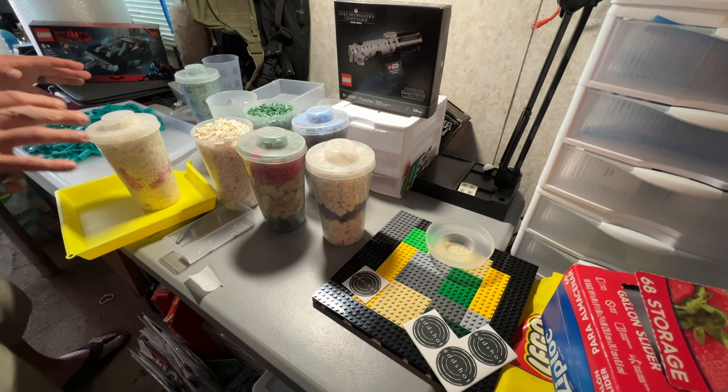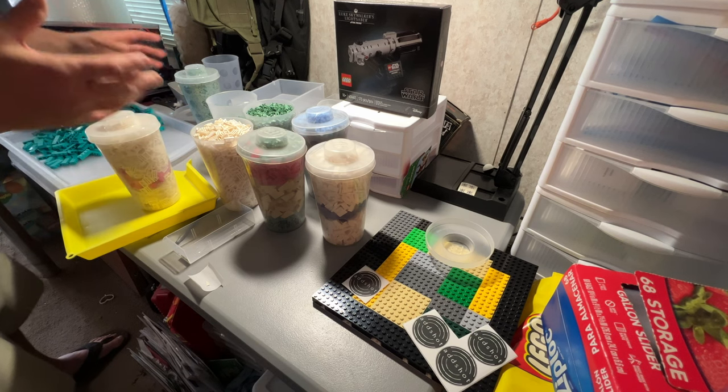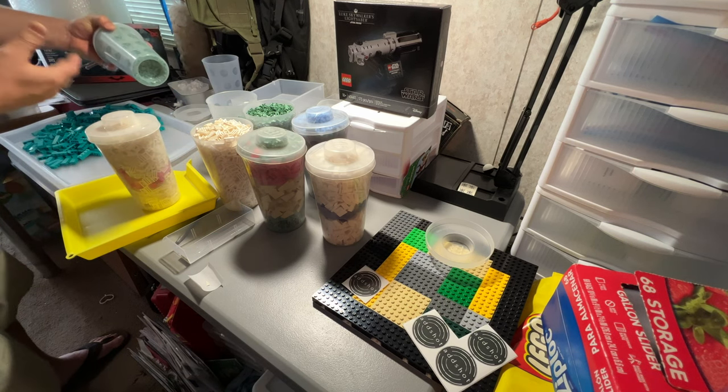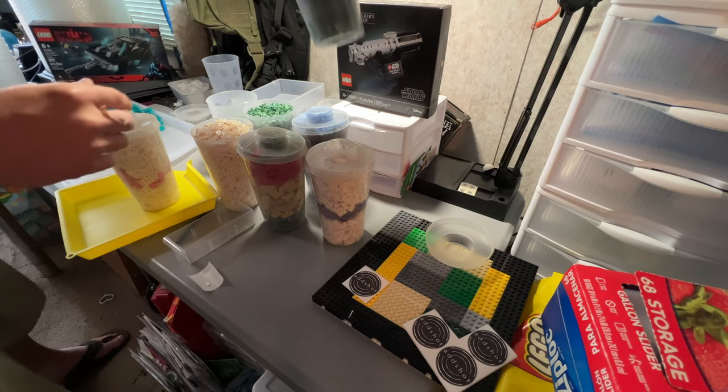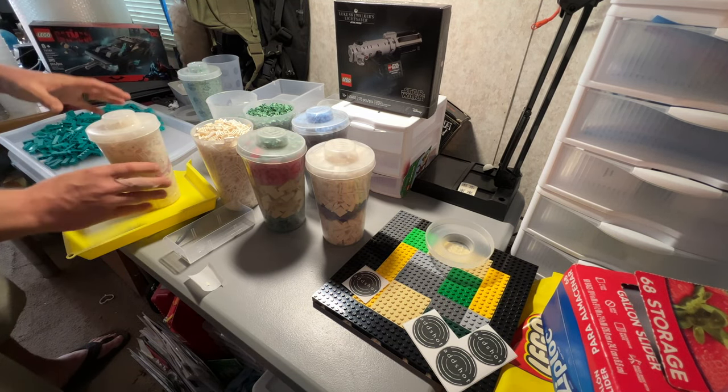The more I look at this, the more I realize — this was a huge order. One, two, three, four, five, seven, nine — nine PAB cups. This was a massive purchase here.